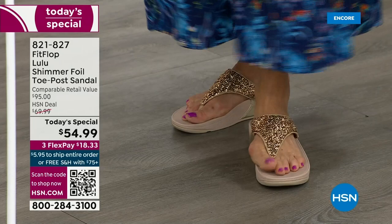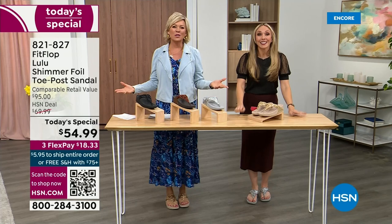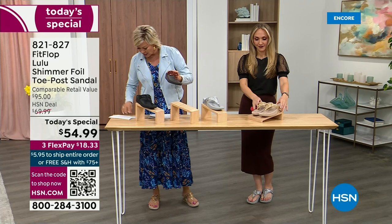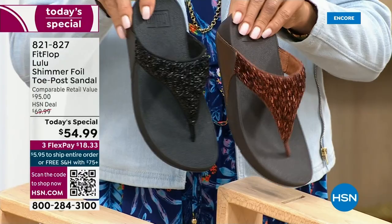I tell my husband that a pedicure is for work — I have to show off. He's like, are you even doing a today's special this month? I'm like it doesn't matter because I'm still wearing my FitFlop. This is the time of year we look forward to freeing our feet a little bit. You're wearing the silver, I'm wearing the gold. The two most limited colors today are bronze, followed by black — those are the two most popular colors tonight.